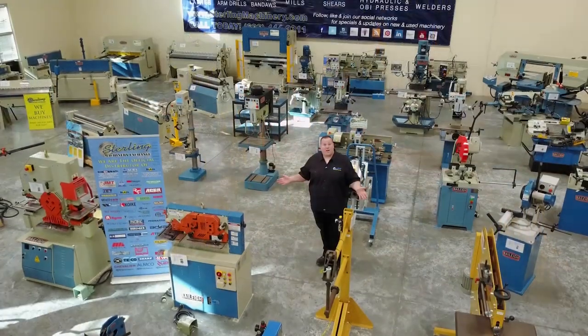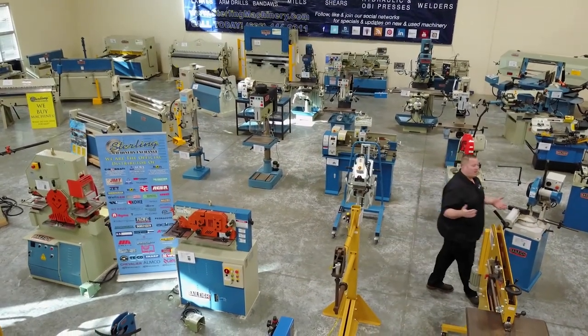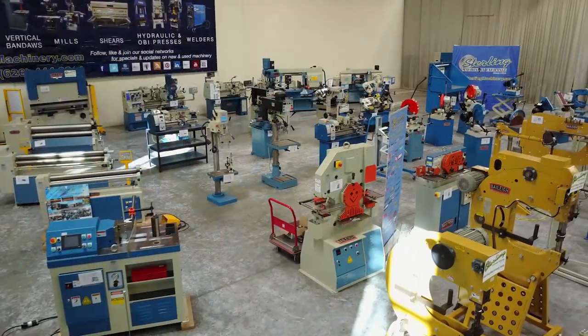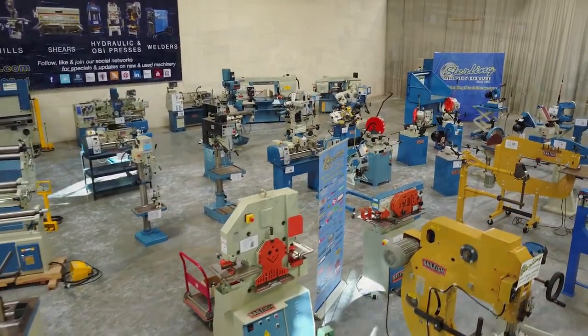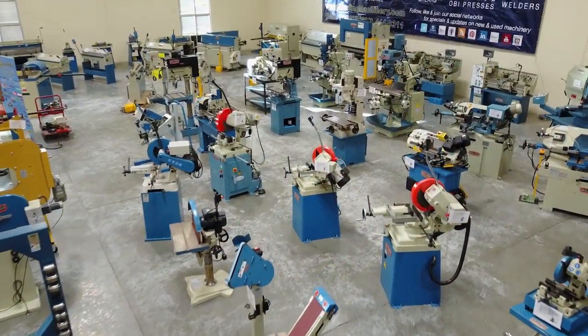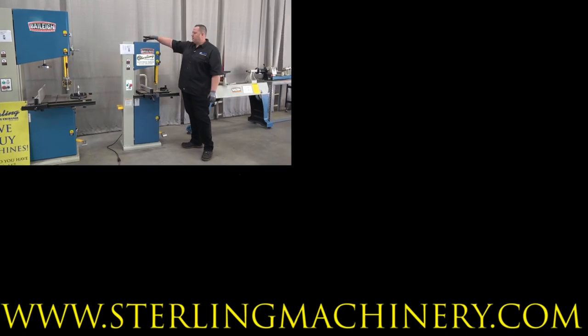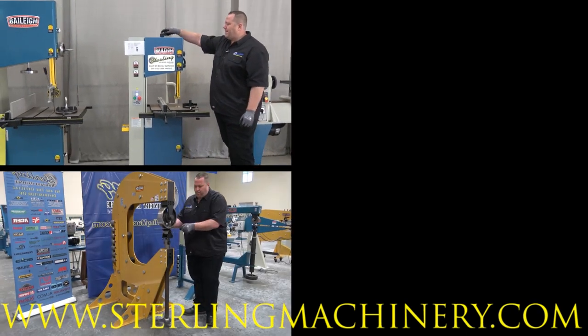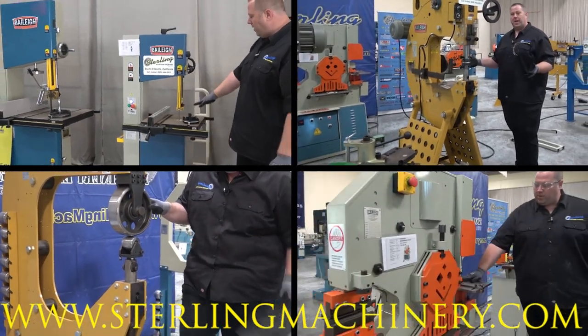Today we're going to show you some of the best fabricating and chip making machines in the business — machines like metal bending brakes, notchers, angle and sheet metal rolls, power hammers, cold saws, band saws, mills and more. We look forward to showing you the latest and greatest machinery Sterling Machinery Exchange and Bailey Machinery have to offer.